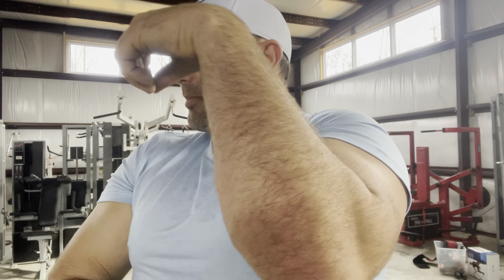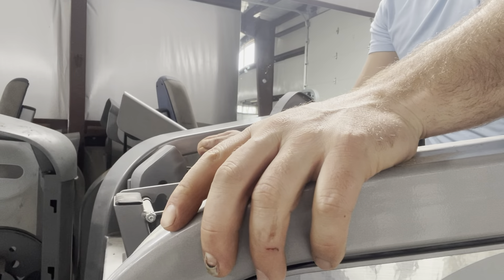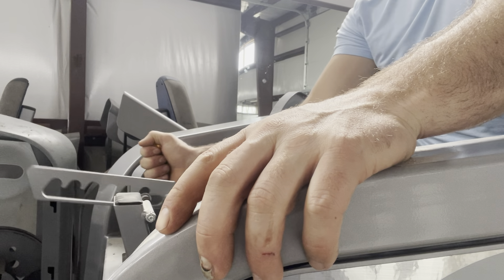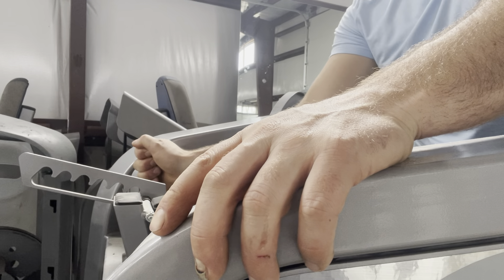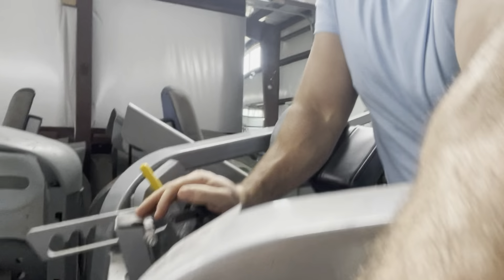I'm going to show you perhaps one of the best bicep machines on the market — very versatile, sometimes not appreciated or fully known. You can see here the different settings; there are seven settings to put the seat back, all the way front or all the way back. I'm going to show you both.